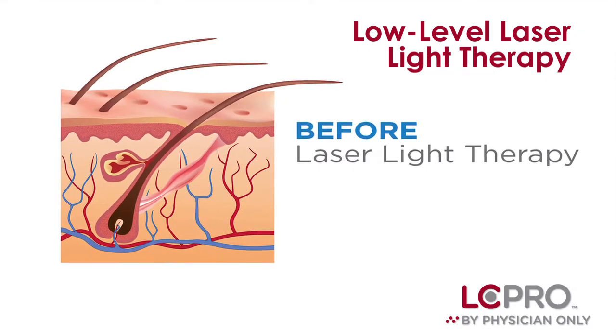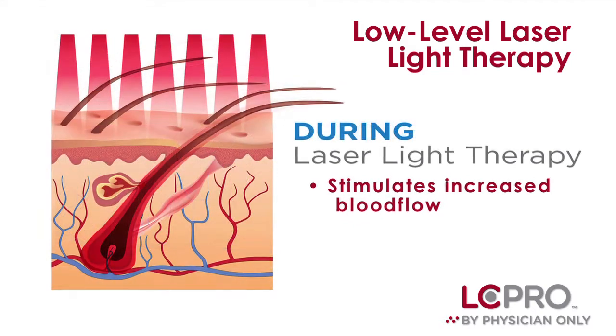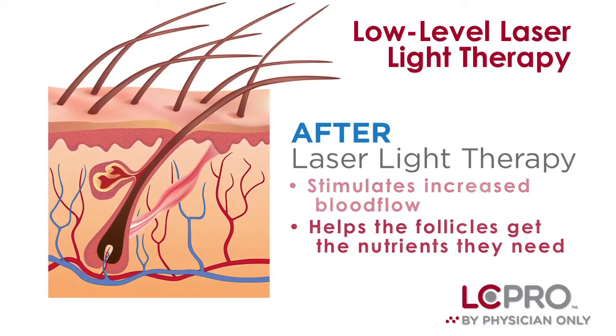Low-level laser light therapy works because it stimulates increased blood flow at the cellular level, which helps the follicles get the nutrients they need to be able to grow a stronger, better hair.